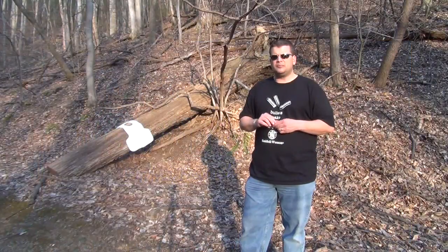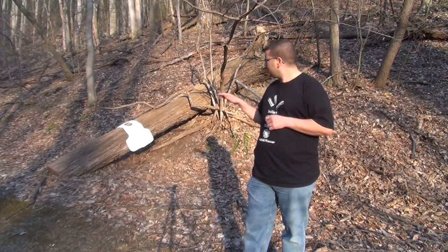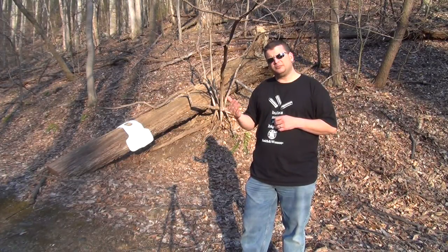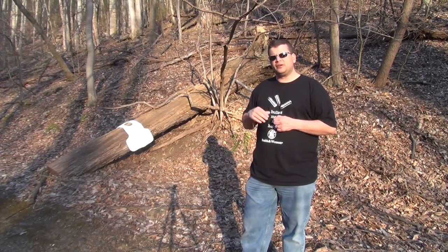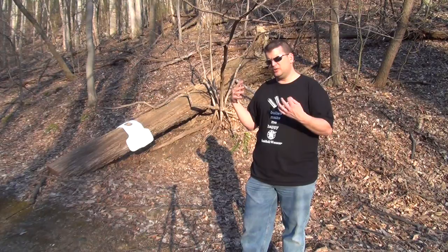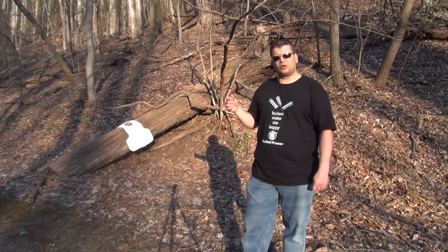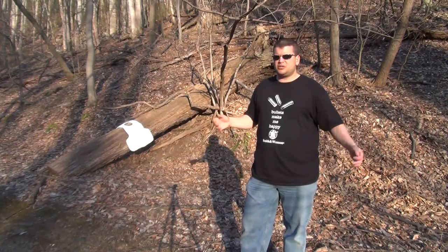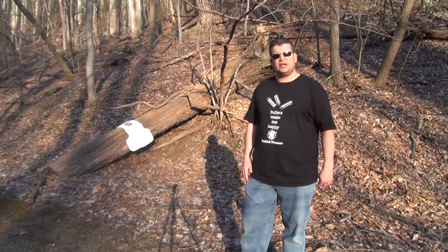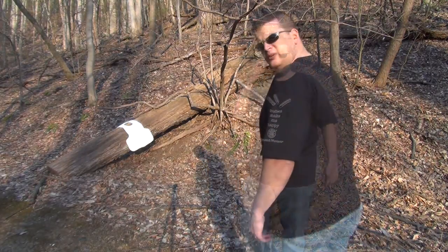Hey everybody, it's JJ with Reality Survival. This isn't a scientific test obviously, but what I'm going to do is start out with three shots roughly center of mass, try to spread them out a little bit, and then take a look to see if there's any penetration. If there wasn't — which I suspect there won't be — then we're going to go ahead and hit it with 10 shots in pretty much the same spot and see if we can get it to basically degrade and fail. After that I'm going to take the back panel and do a little work with a knife — it is Level 1 edge protection. I'm not 100% sure what to expect, but we'll see how it goes.